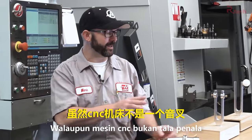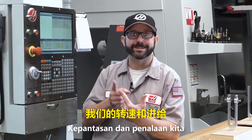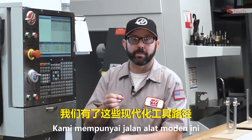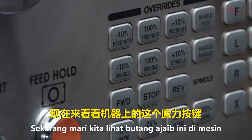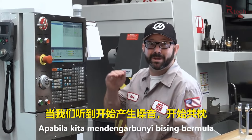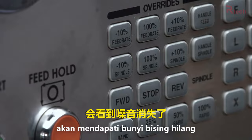A CNC machine is not a tuning fork though — we've got a whole lot of things we can play with from within our program: our feeds and speeds, our depth of cuts both axial and radial, and our tool paths in general, including modern tool paths that give us constant tool engagement. The closest thing to a magic button on our machine is the spindle override button. We've all walked up to the machine when we hear that chatter start to build and pressed the minus 10% spindle button twice and seen that chatter disappear.